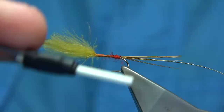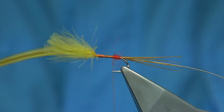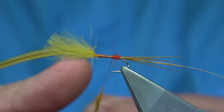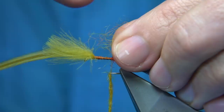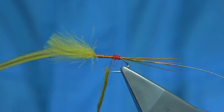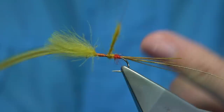For the body, I'm using a golden olive seals fur. I'm just going to dub this on lightly. There are a few ways to get a golden olive — you can see a sunburst of yellow and an olive mix. I've added a brighter yellow mixing with the olive to lift it and change the colour. Having a double mixed or blended dubbing — to me it's like a metallic colour more than a matte colour. Sometimes you want a matte type colour, but you can lift your dubbings by doing that.